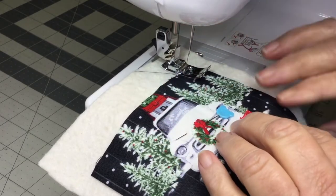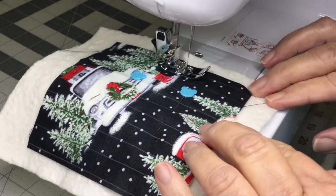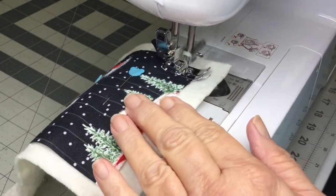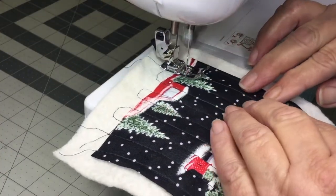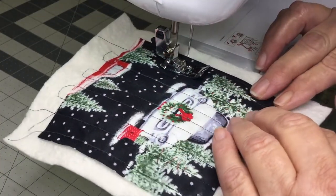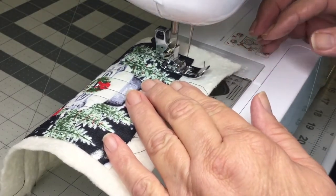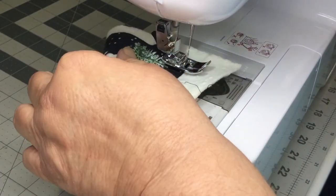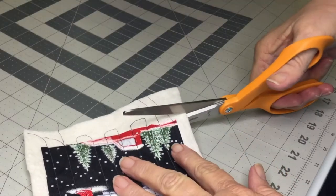And now we're going to sew on the lines drawn. And now trim.